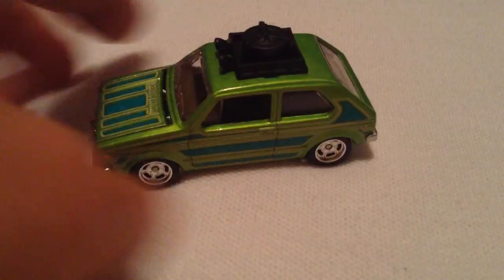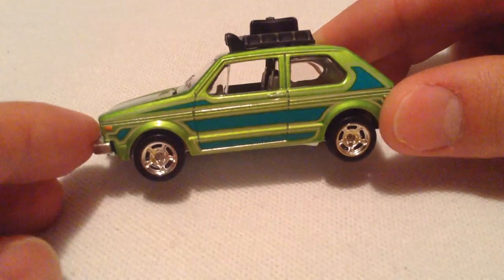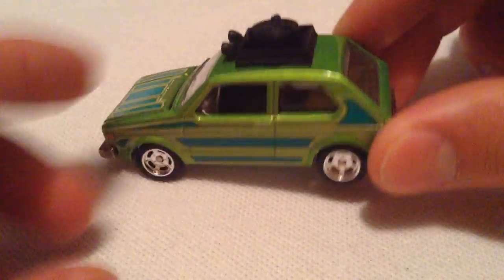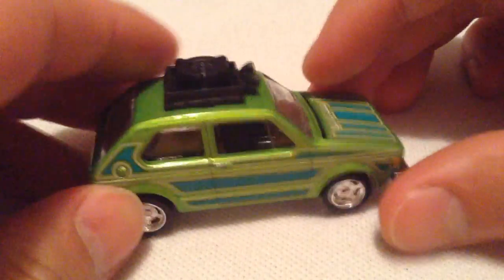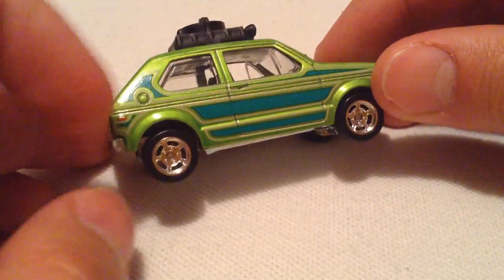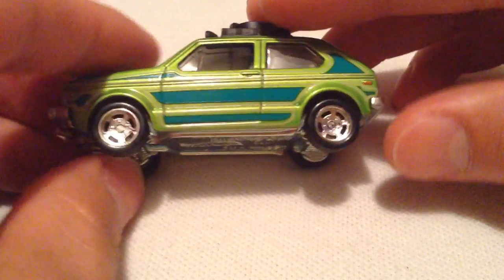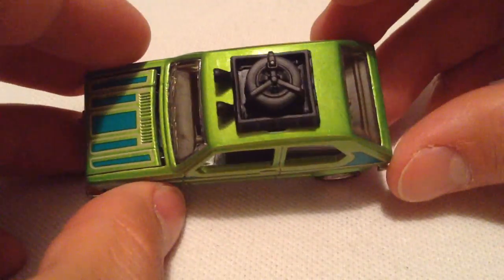I'll put the little back piece — the protection thing, whatever you want to call it — which is nice. So there it is, the Hair Splitter. I know this was in the Flying Customs not too long ago — it was blue, and now we've got a green one. Pretty cool. Got the spare tire up there, gas cap. There's the front, and the other side. Got some tampos on the hood there too.